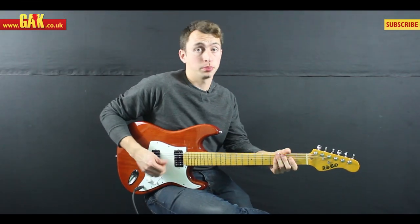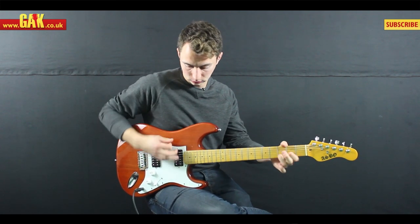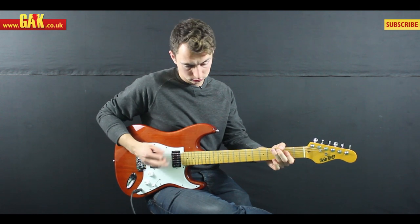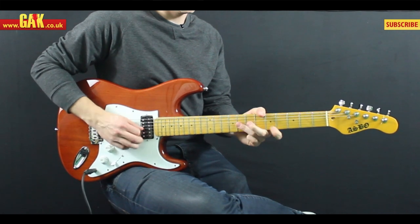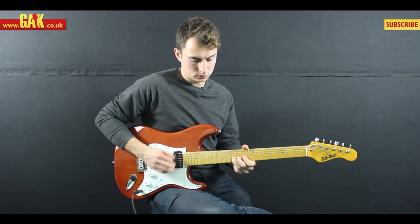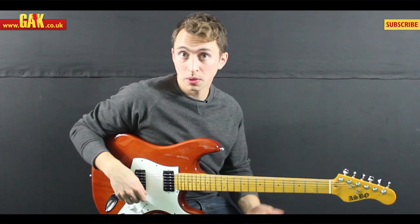And the hotter JB bridge pickup. And with something a bit thrashier.